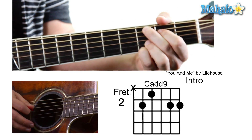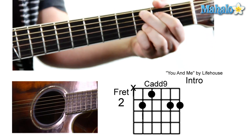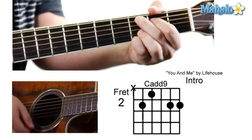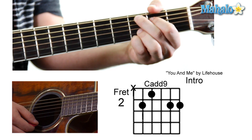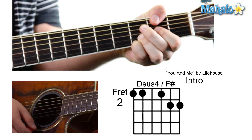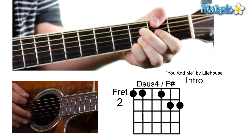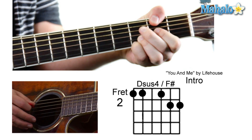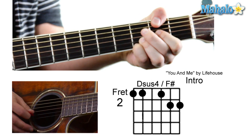You're going to mute and it's going to be three, two, zero, three, three. We're kind of going to keep our ring finger and pinky down on those top two strings. And then a D sus four slash F sharp. That's going to go like this — your thumb on the second fret of the low E, then you're going to mute. It's going to be zero, two, three, three.